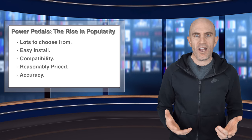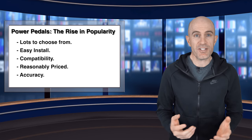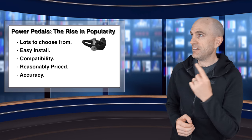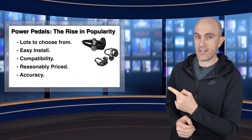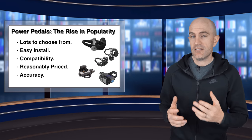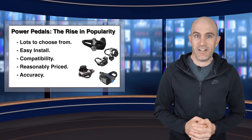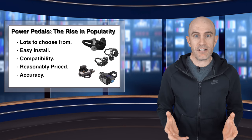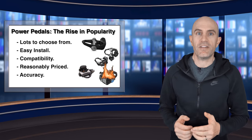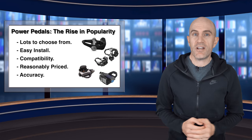Just backing up a little bit on why these power meters are becoming a popular choice — there are a few reasons for that. First of all, there's a number now to choose from on the market: we have the Vector 3's, we have the Favero Assiomas, we have the Powertap P1/P2's, and the SRM Exact. The installation of these is very, very easy — they're just like putting on a pair of pedals, well with the exception of one of these, but anyone can do this very simply with some simple tools.